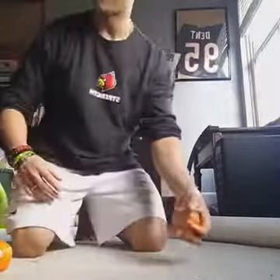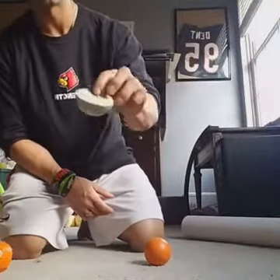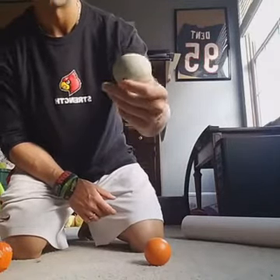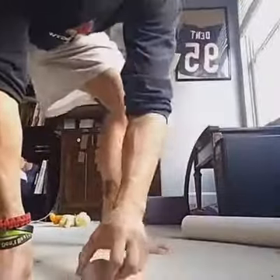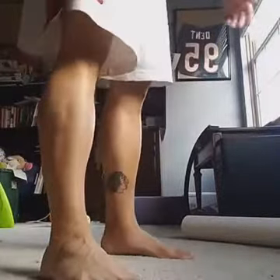Another thing I do for plantar fasciitis is cut a lacrosse ball in half. The way I did it was very dangerous — I took a knife and basically sawed it. But use a power tool or something like that. Basically I'll just stand on this throughout the day, which really helps the plantar fasciitis.